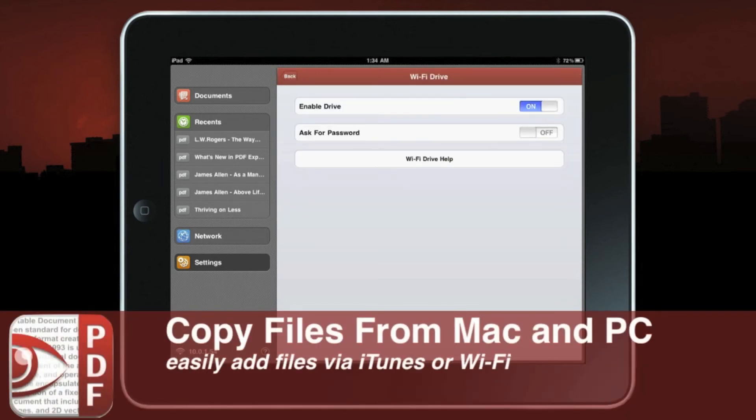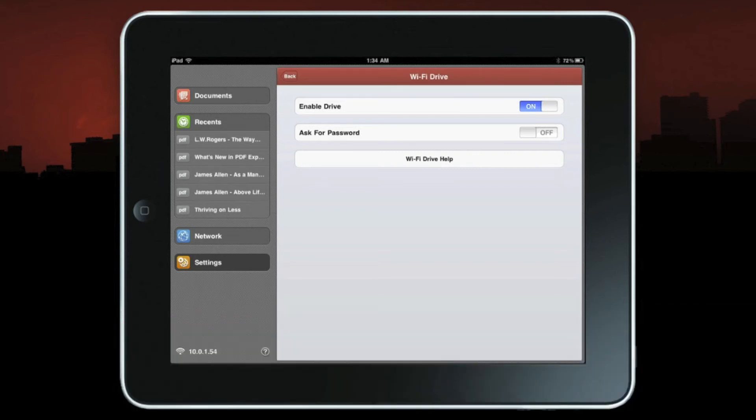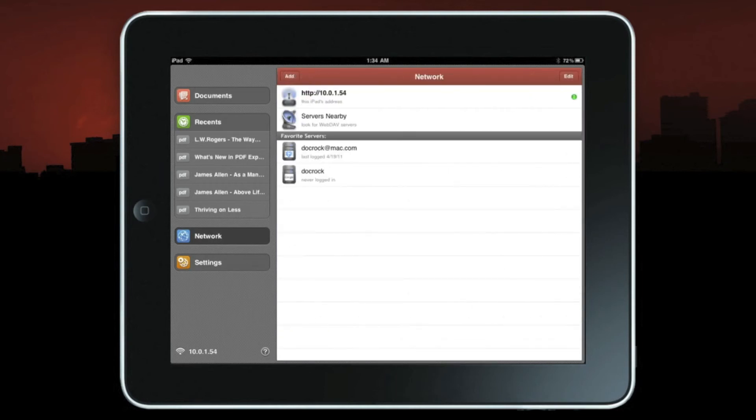Here's a neat feature — the Wi-Fi Drive. PDF Expert has the ability to copy files to and from a Mac or PC through your standard USB cable, but they've also added a feature called Wi-Fi Drive, which allows you to get documents in and out of your iPad simply by using your Wi-Fi network. Press the Network button and go back to the beginning — you can see my iPad's address is now http://10.0.1.54. This will change according to your Wi-Fi, and the green dot on the side specifies that it is active.